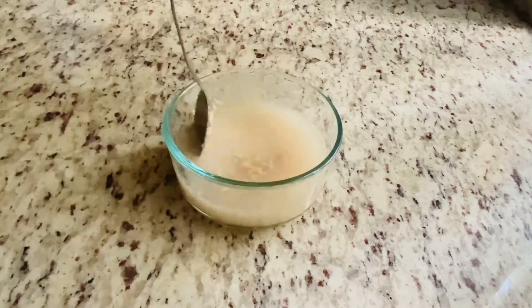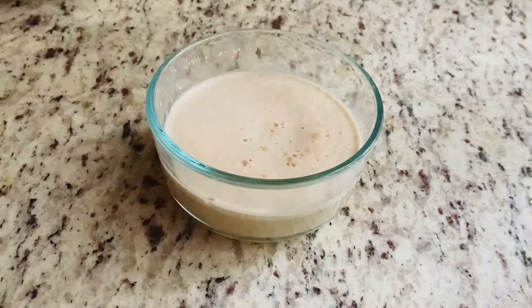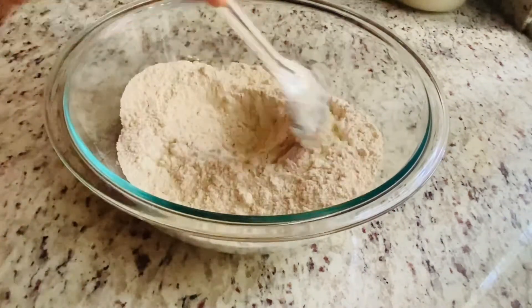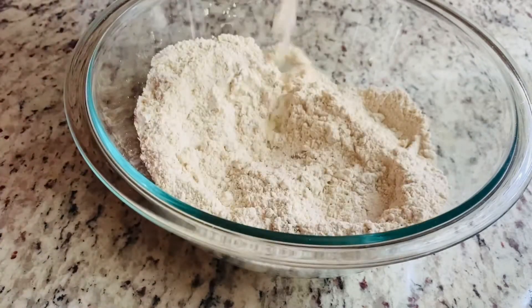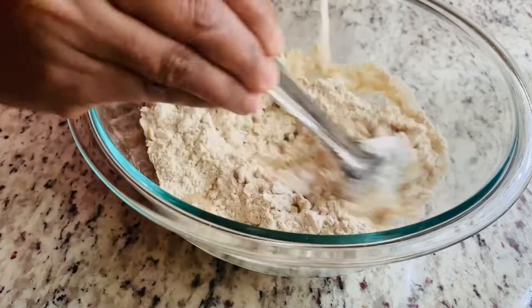Once we are done mixing, let it rest for 10 minutes. It's been 10 minutes now, we can make the dough for pizza. First let's add salt and oil to the flour and mix it. Add the yeast and the water mixture to the flour little at a time and mix it.